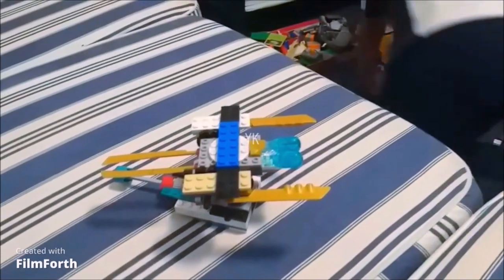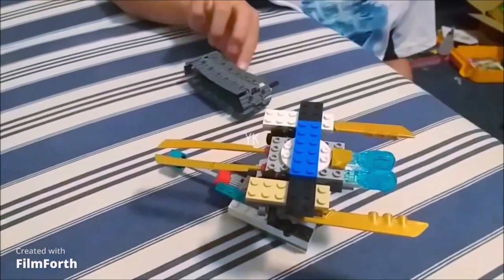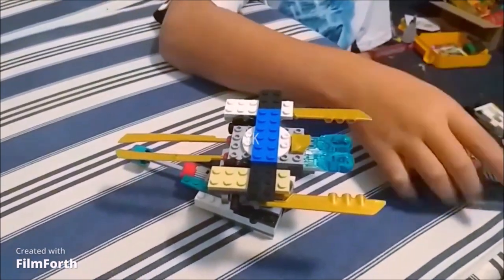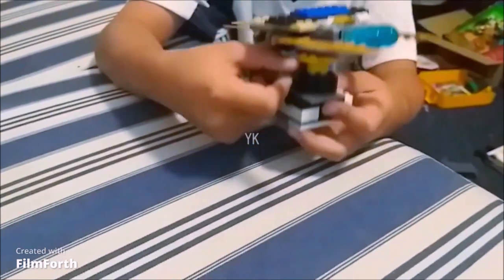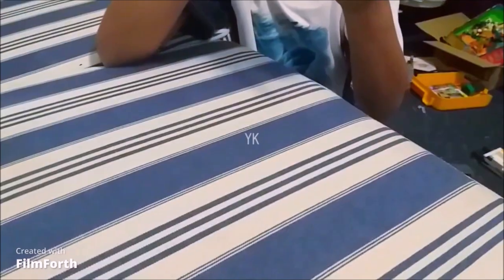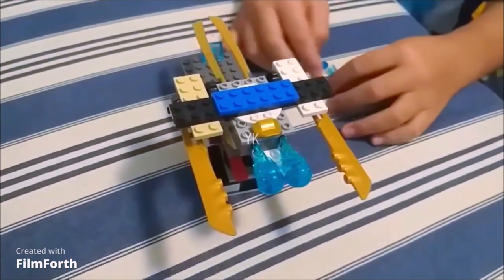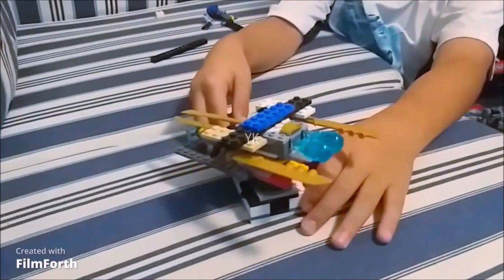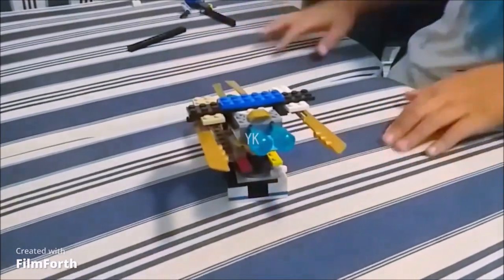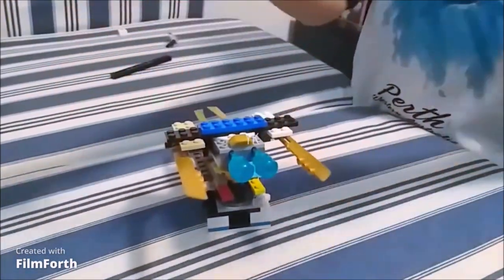I'll show you what else I'm going to add. This is going to go on it so it can also move — it's like a pen. This is part four. These are the pieces I will need. This is part five of this LEGO frame. We grab this — I just made it, pretend I made it in one second.